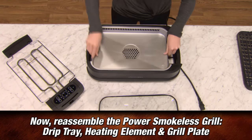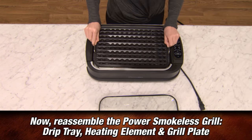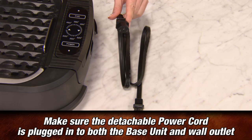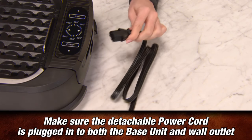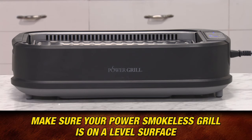Reassemble the Power Smokeless Grill: drip tray, heating element, and grill plate. To turn the unit on, make sure the detachable power cord is plugged into both the unit and an electrical wall outlet. Always make sure your unit is on a flat surface.